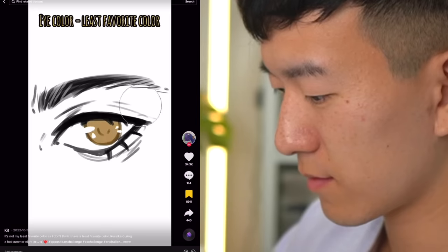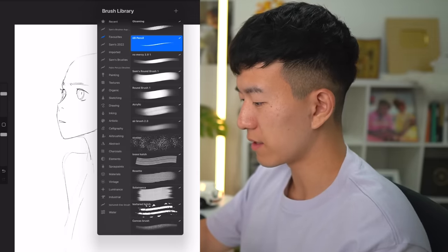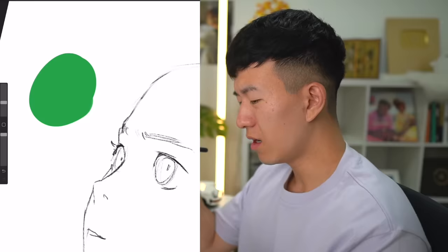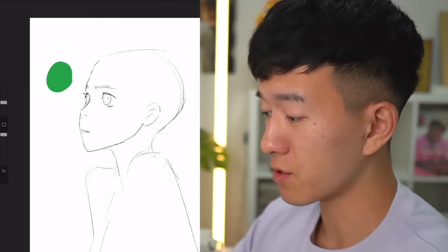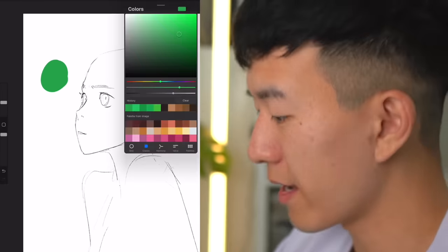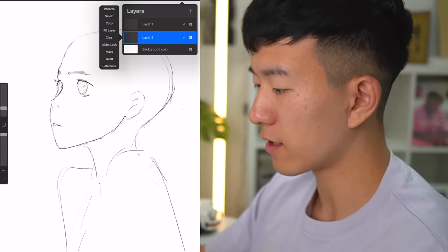Their eye color is whatever your least favorite color is. What is my least favorite color? One hour later... What is my least favorite color? There's a certain shade of green that I really don't like — maybe something like this. I'm not a huge fan of this green. If you're a fan of green, I'm sorry. I've offended you and your whole family. Setting my sketch layer to multiply, I'm going to move this up and paint on the layer underneath it.